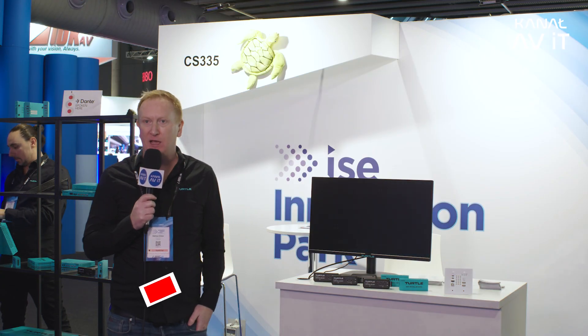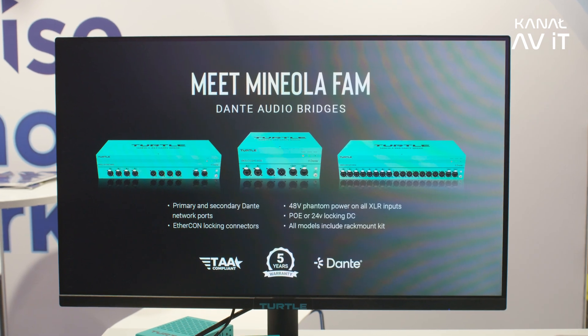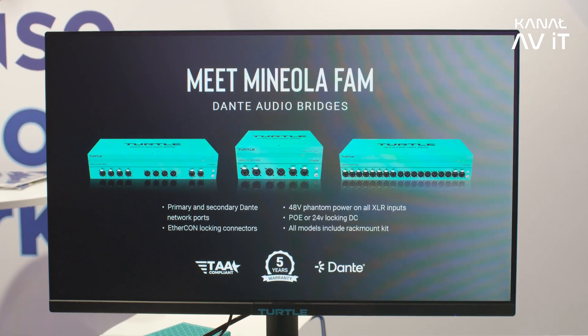Hi, my name is Eamon and I'm here with Turtle AV. We're an Australian company that specialise in making AV over IP hardware, video wall controllers, USB extenders and a few other cool things as well. We actually only went live with our company on January 15 this year so we're brand new and our products start shipping at the end of February. Prior to starting Turtle I was actually co-founder of another company called Burt Dog, so we've got a long history of making these kinds of products.